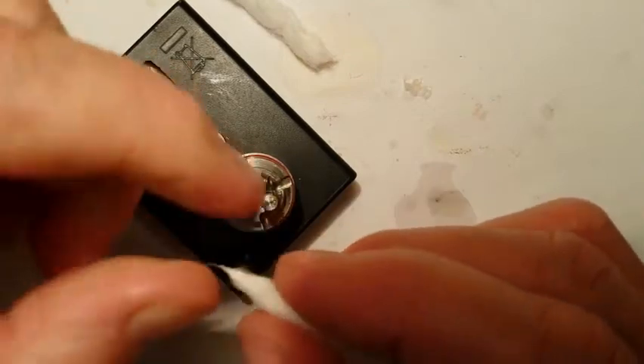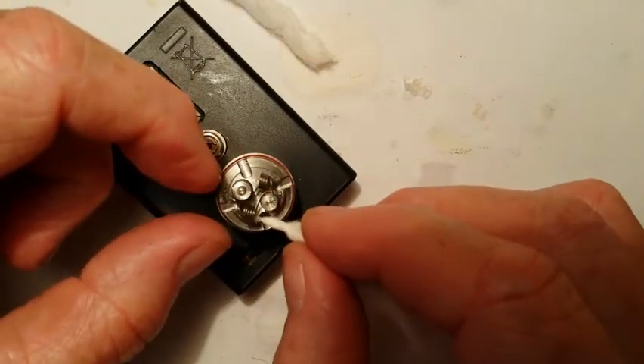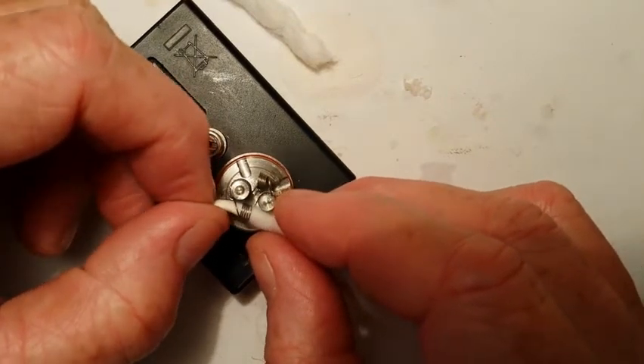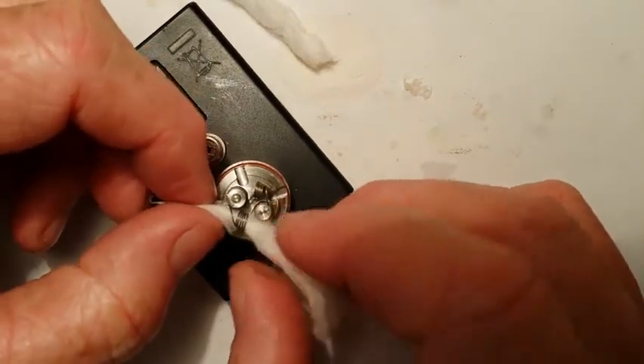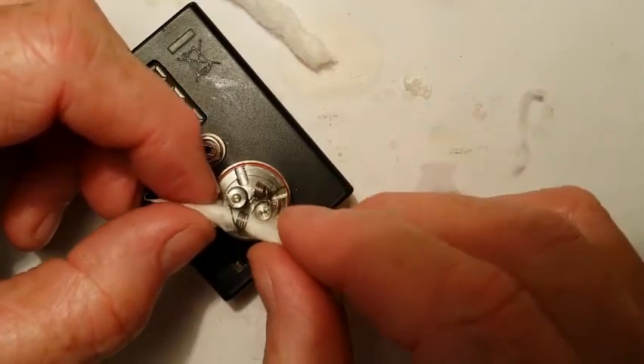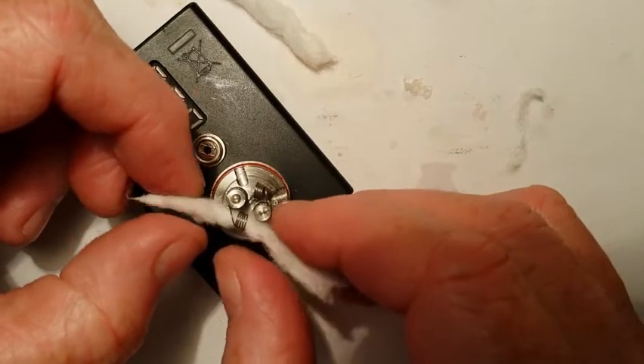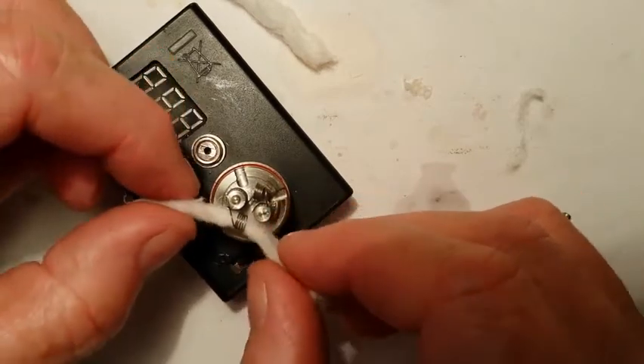I want to twist up one end of the cotton a little bit, enough that I can stick it through there and pull it through. You don't want much resistance — you want enough to fill up the coil, but you don't want it bunching up on the side.